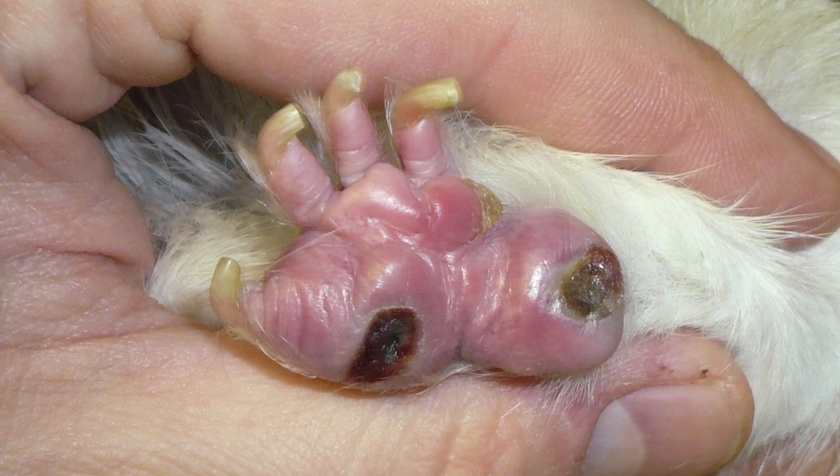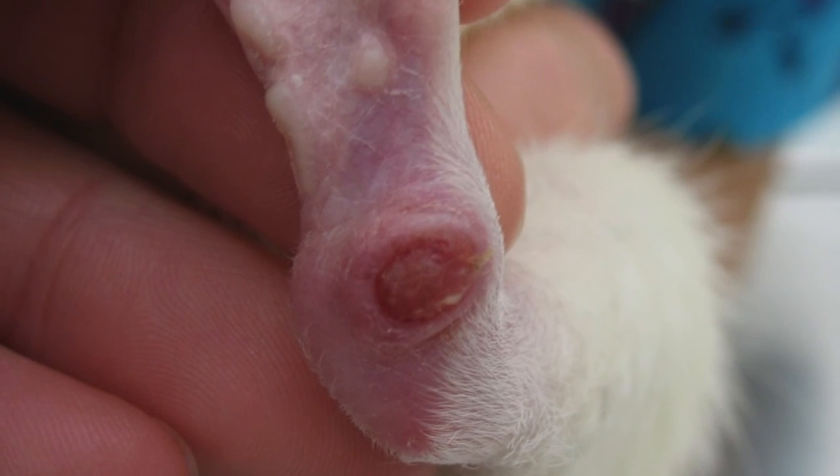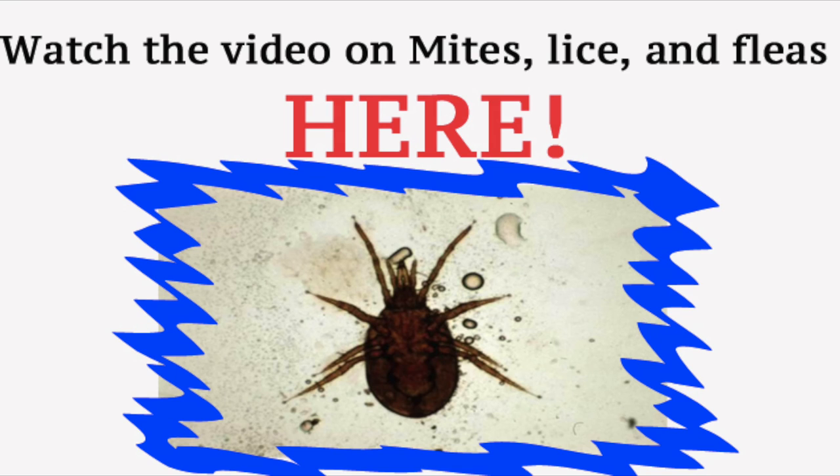And that concludes this video on Bumblefoot. If you have any questions, don't be afraid to leave them down below. Be sure to check out last week's video on mites, lice, and fleas, which is on the screen now.